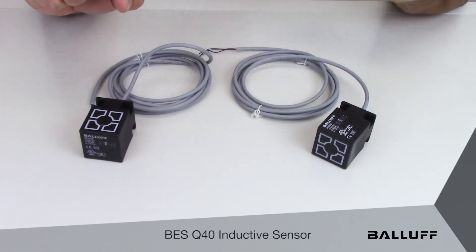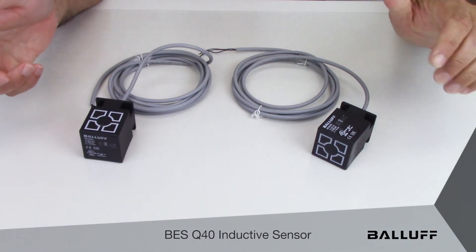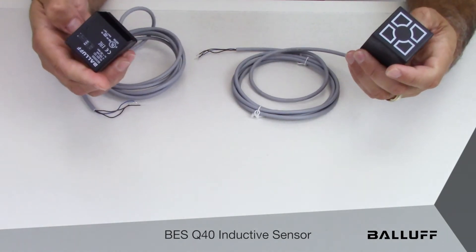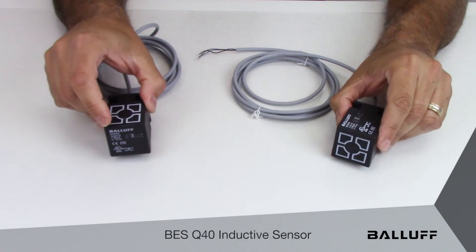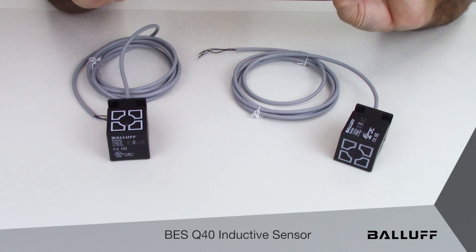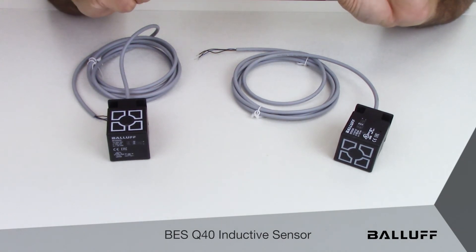These new offerings are PNP normally open, 10 to 30 volts, and offer the maximum flexibility in the application. They offer 20 millimeters of flush mountable range and they are IP67.